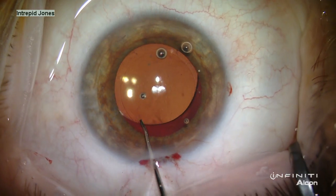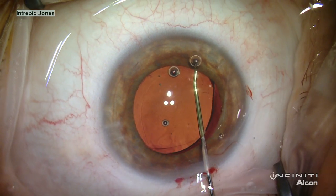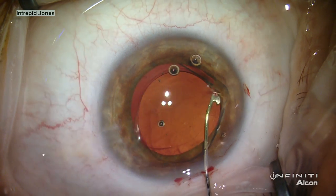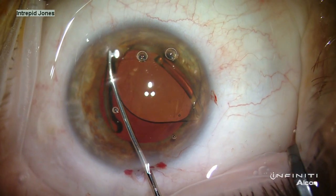A useful aid for this is a thorough cleansing of the capsular bag during the original cataract surgery. And then from behind the lens, a haptic-optic junction is elevated, which allows the haptic to bend behind the lens.